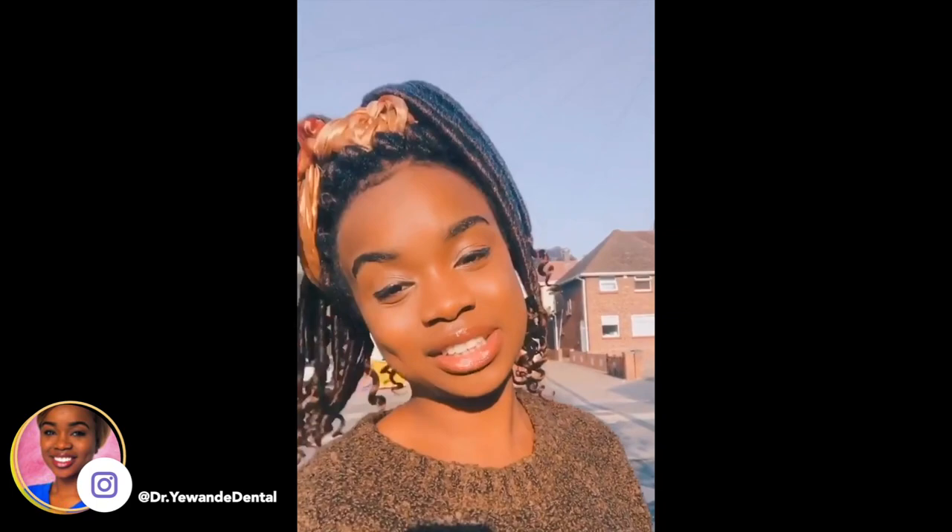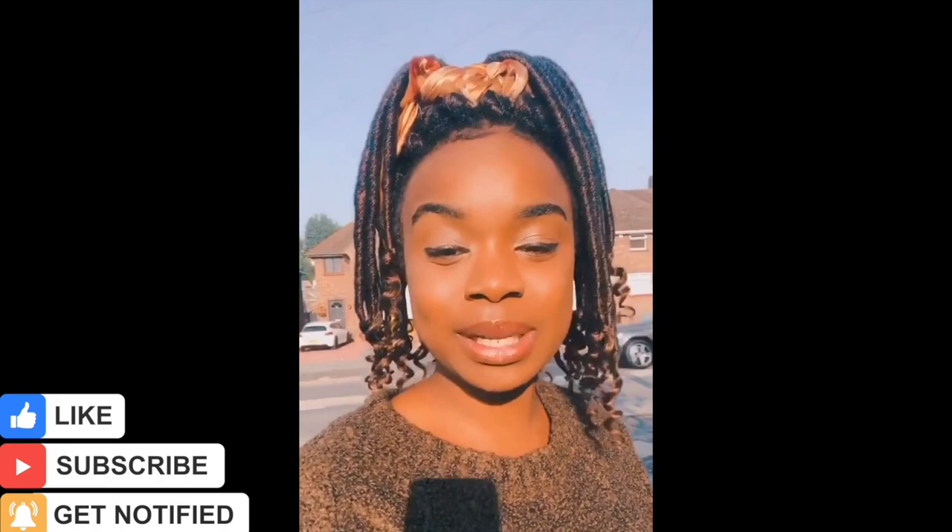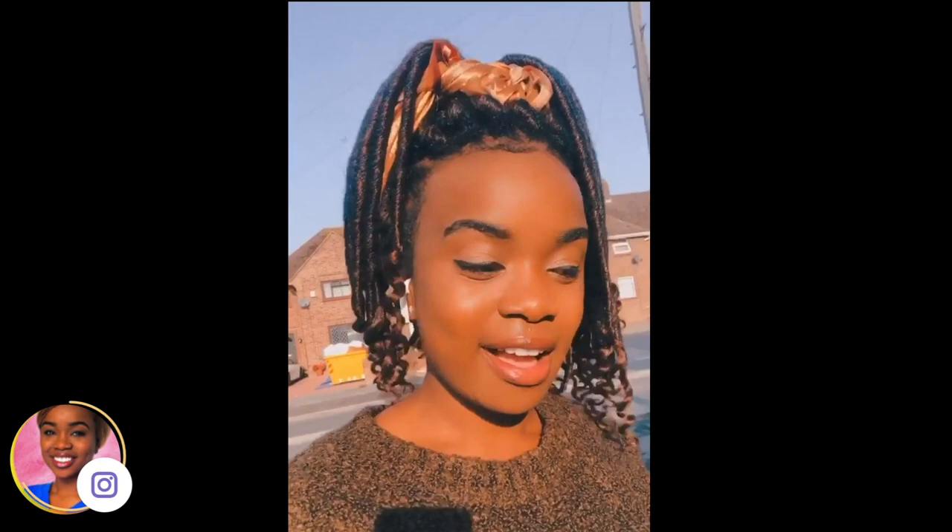Quick update before I pop into work. It's week three of dental foundation training already — I honestly don't know where the time's gone, it's gone by so quickly. I've been making my vlog, recording little clips, that's why I haven't been putting loads on my story. No it's been going well so far. I've really got to know everyone in my practice — they're all so lovely. I'm excited for today. Alright guys, have a lovely day.